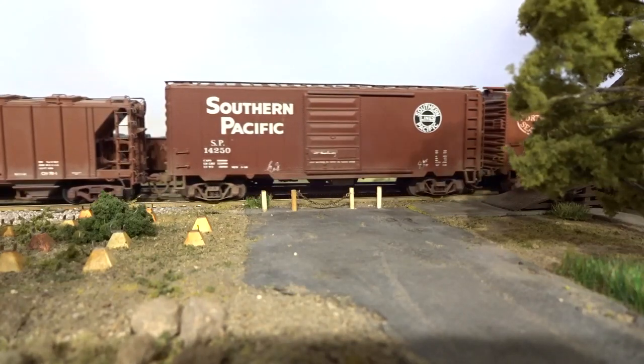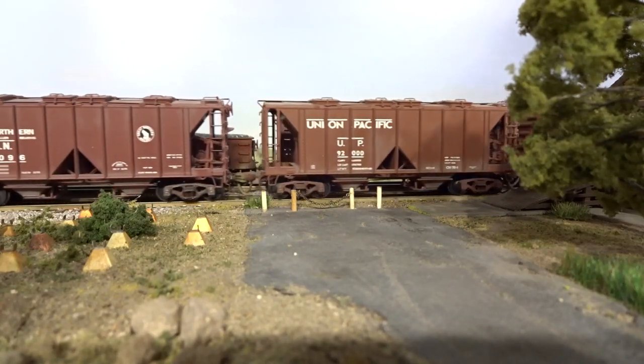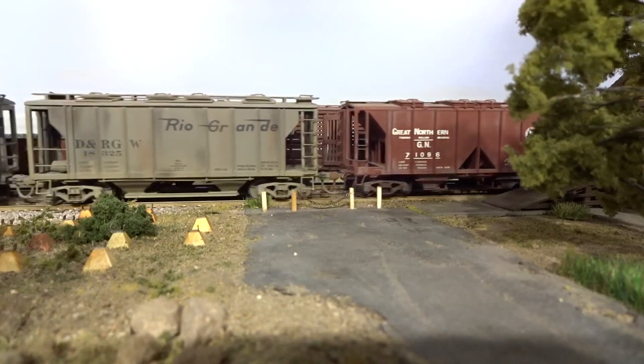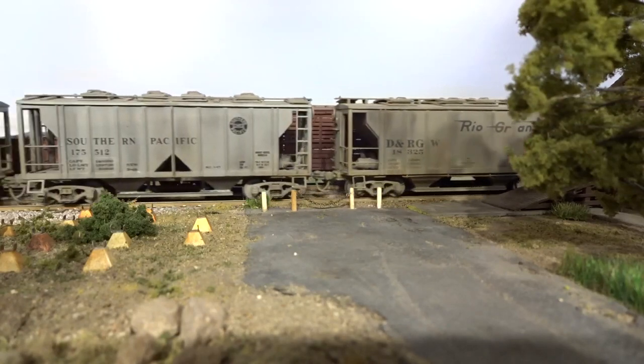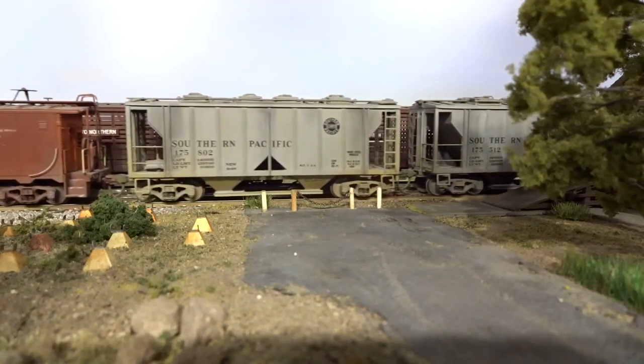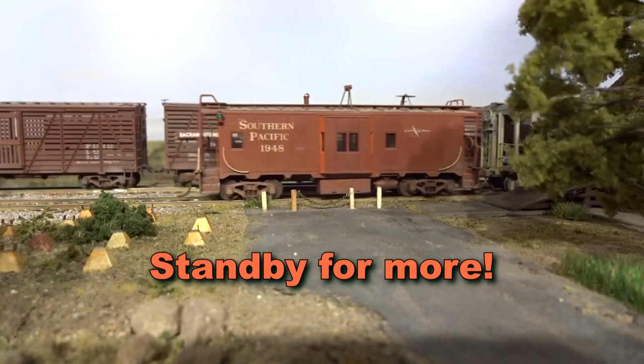Now Kadee makes some compelling ready-to-run PS1 covered hoppers such as these two red oxide colored models. The three gray ones are the modified auto die casting models. The SP Bay Window Caboose was made from an Atherin blue box kit — it's a little too modern for our 1956 time frame, however.